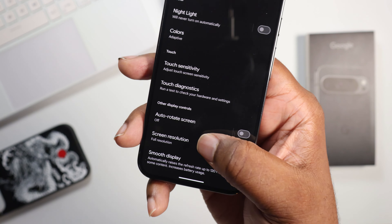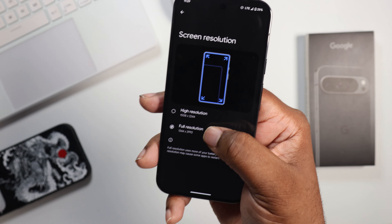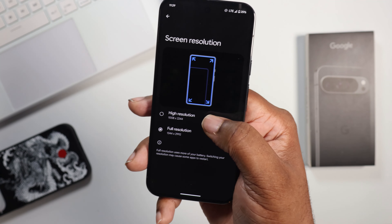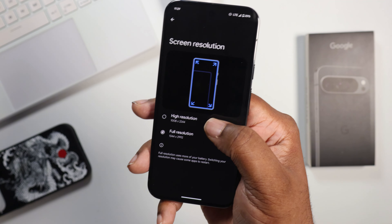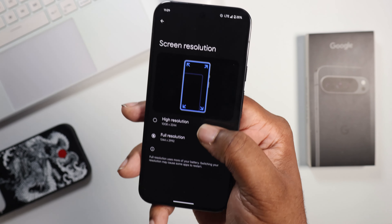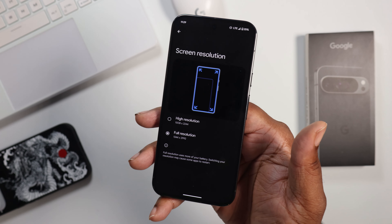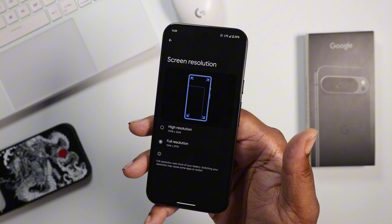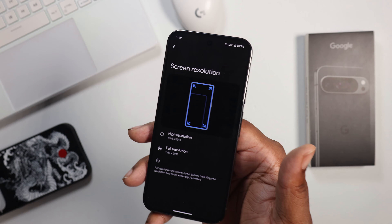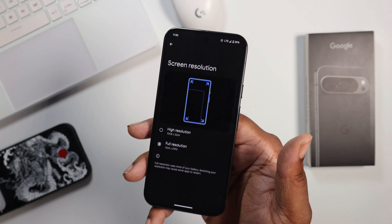You can also look at screen resolution and change it. On Pixels, full resolution means a lot of pixels being pushed to the display. When you turn it down to high resolution, it's not as intense on battery life because it doesn't need the same amount of energy. Most people with pro devices want to use all the top specs — full resolution and 120Hz — but if you're in a situation where you want the most out of your battery, you can try these things out.